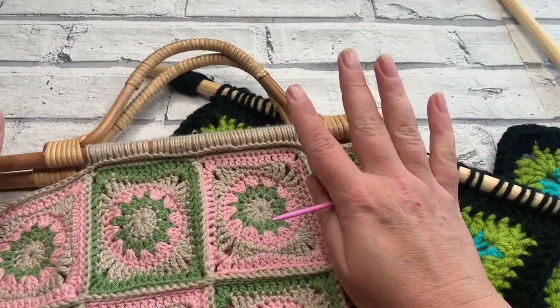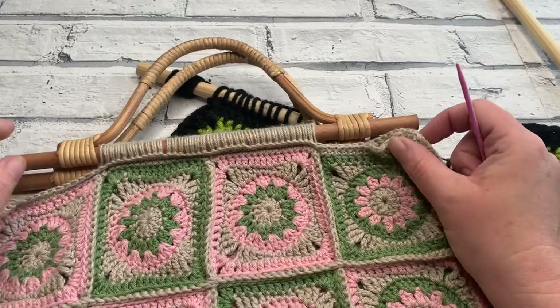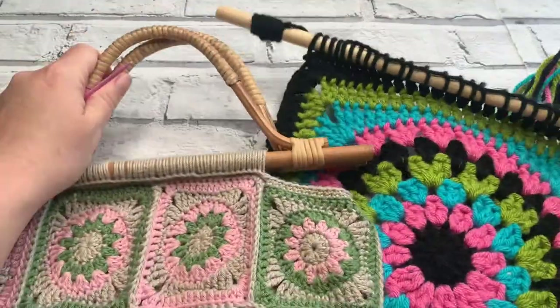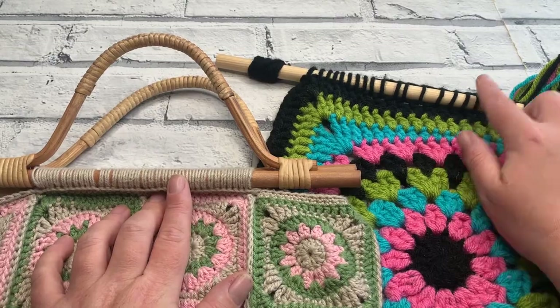If you would like to see any of the details about these patterns or where you can purchase the beautiful yarns I've used, you can head to the description box where you will find the links to the two different posts. Today we are going to talk about two different types of techniques that we can use to crochet or to add our crochet onto our dowels.